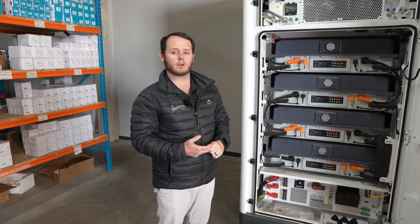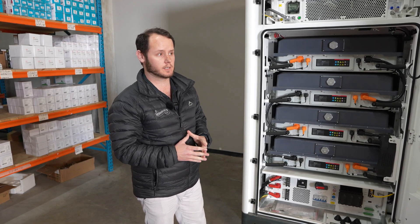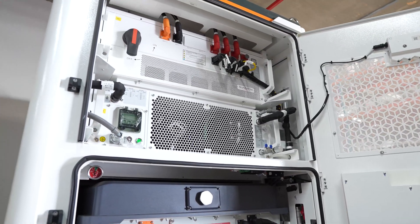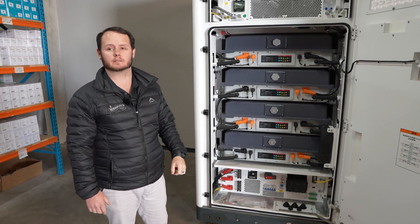No extra parts needed to do generator integration. It comes with a standard five-year warranty on the inverter and batteries, and you can extend the inverter, batteries, and ATS to a maximum of 10 years.